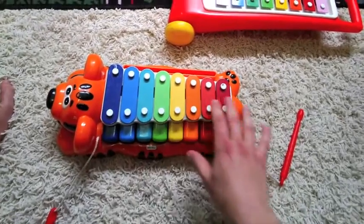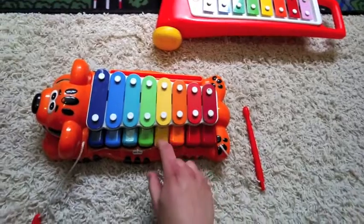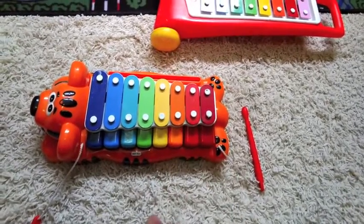For this STEM bite, we're gonna look at how musical toys work. This is one of my favorites, because you can hit it with a stick, but you can also push the buttons to make noise.